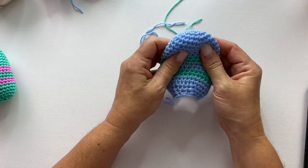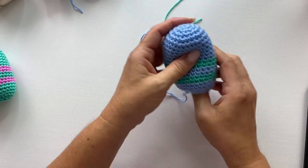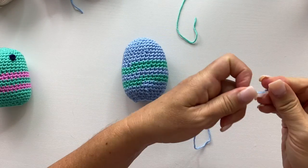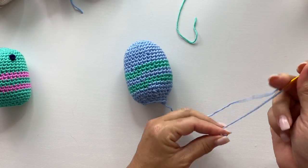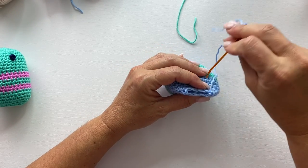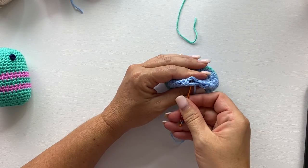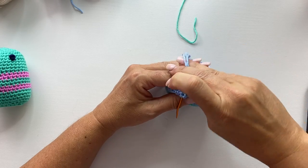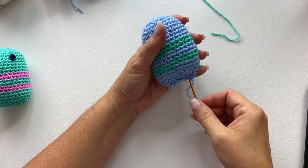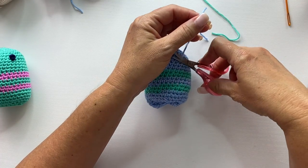Just insert your fiberfill into that hole at the bottom of the body and work it around so there are no gaps or holes. Make sure it's gone all the way up to the top. When it feels the right level of squishiness, you can seam up the bottom. Thread your tail yarn through a yarn needle and sew this seam flat — just pinch it right in half and sew along the bottom edge. This gives us a definitive front and back side which makes more sense for adding legs to the bottom. Fasten off and insert your needle up through the body, then cut the tail.